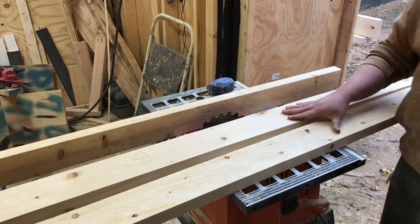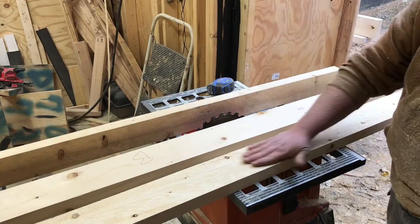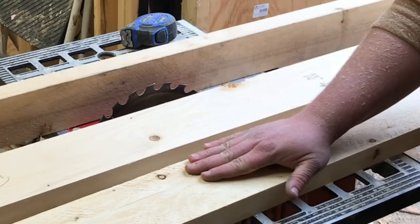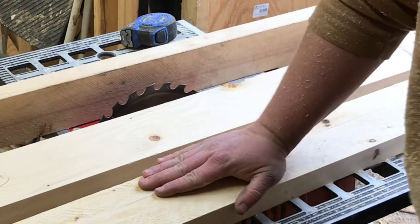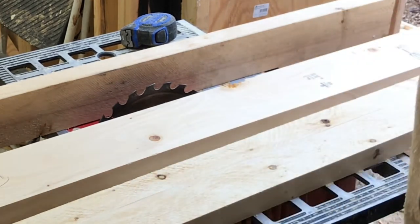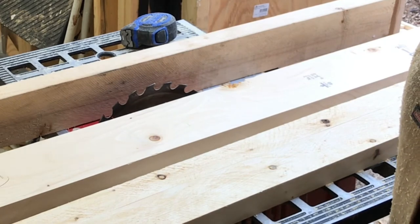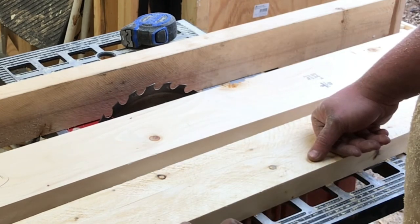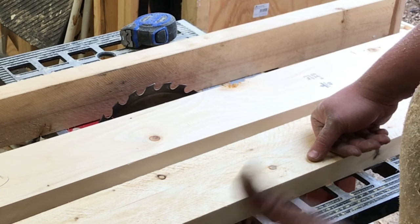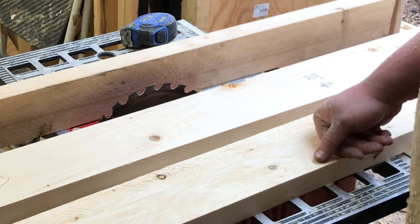Now you can see the difference — rough sawn, kiln dried look from big box store purchased wood. Man, it looks good! Let's do a bunch more of these. Thanks for watching, guys — hit that subscribe button. I try to put up one video a week. Like I said in my last video, comment below — I will not forget my first 1,000 subscribers. God bless you guys, bye!